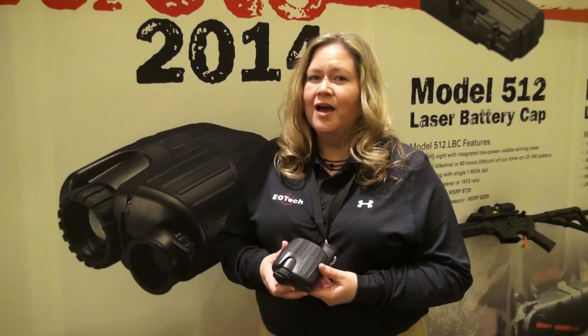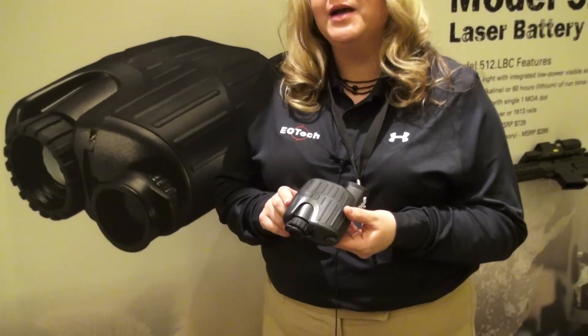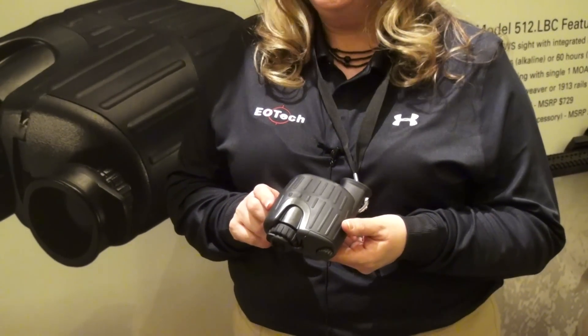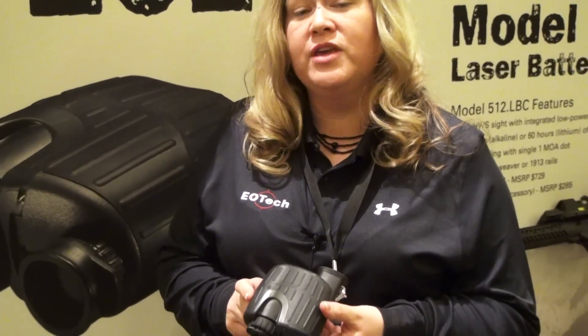Hi, my name is Amy and I'm here at EOTech. This year we are introducing a couple new products. What we're really excited about is our X320 Thermal Imager. This Thermal Imager has a 30Hz frame rate, a resolution of 320x240, and 2x, 3x, and 4x zoom. This device has a suggested retail price of $3,799.